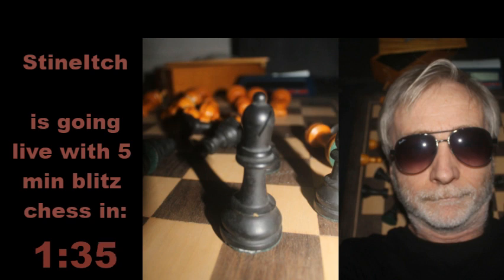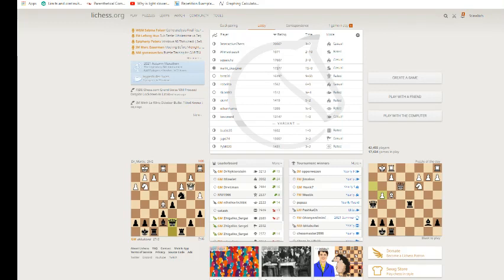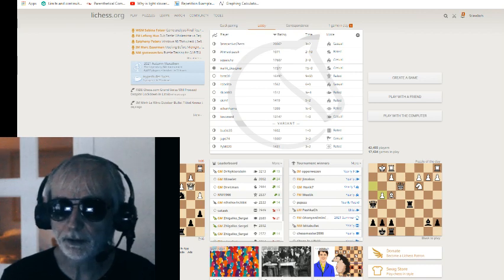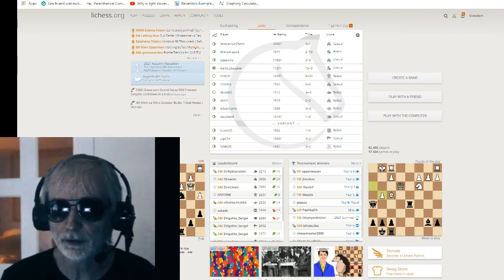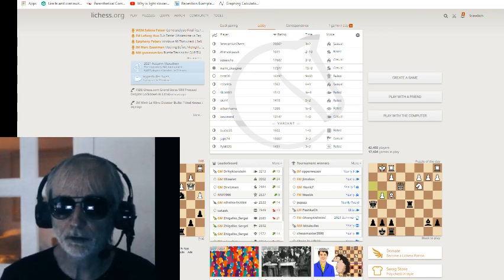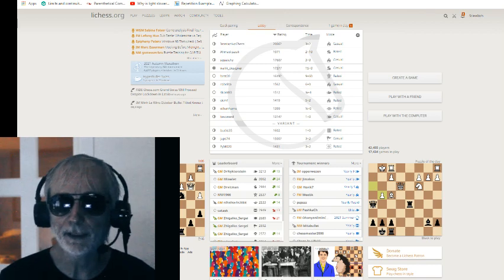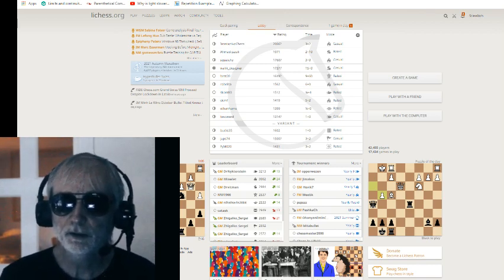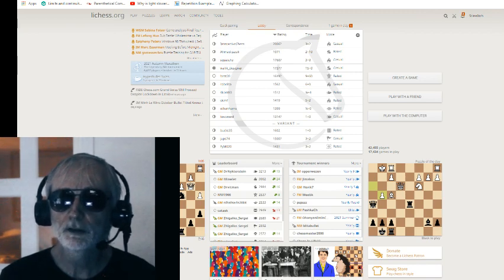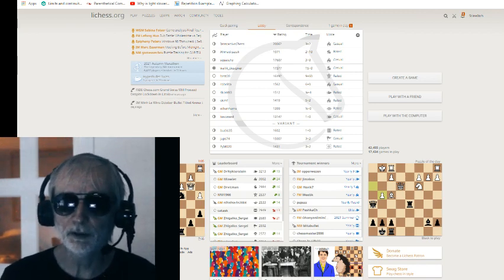We've got more than 1,500 lurkers here tonight — that's according to my grandson who has a program that measures lurkers you can't even see. They don't leave any indication of themselves because they are highly professional, very well-trained lurkers who have hacking programs and things. They don't leave any trace of their presence, but for some reason they show up to watch me.